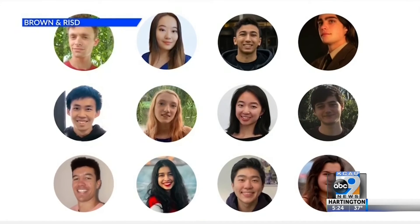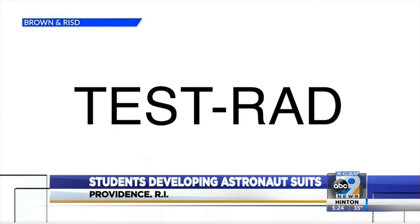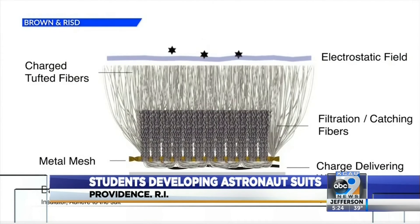And now students from Brown University and the Rhode Island School of Design are creating dust-repelling electrostatic fibers to keep dust out of vulnerable spots on spacesuits. The system they developed has three layers. The outermost layer carries the electrostatic charge — that is the one that is our primary repulsion mechanism. That electrostatic charge should repel most of the moon dust, but just in case, there will be dense fibers below.